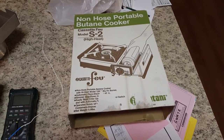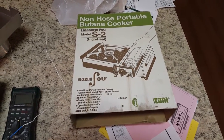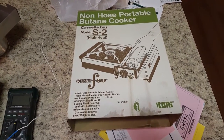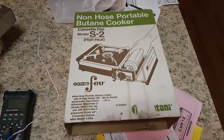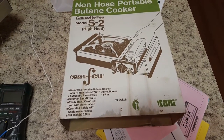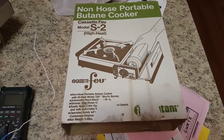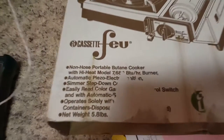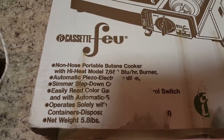This is my experiment to heat up an aircraft engine on the ramp when it's cold outside. I've got this non-hose portable butane cooker — it takes an 8-ounce bottle in the side and will run at 7,600-something BTUs per hour.